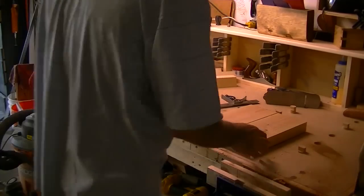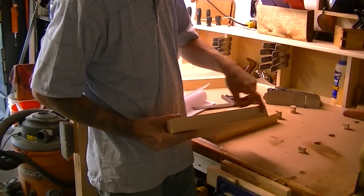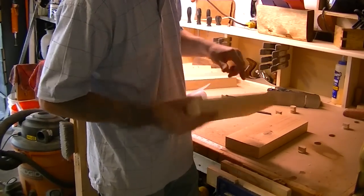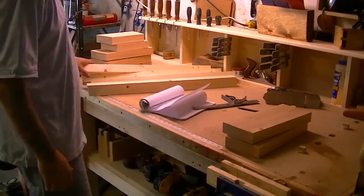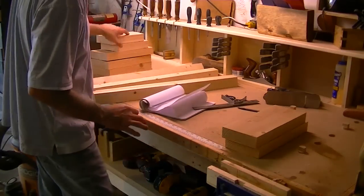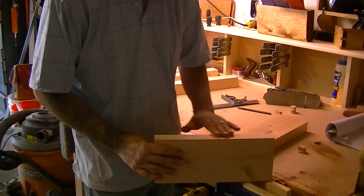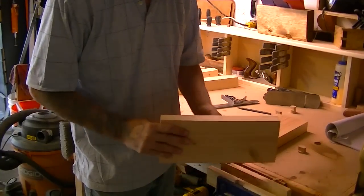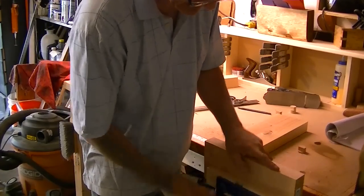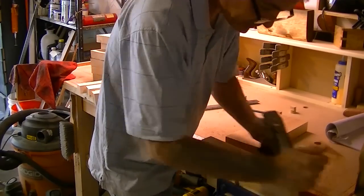Alright folks, I cheated — I went on my bench saw and put a straight edge on all the pieces to remove all the curves in the lumber. I just had too much to do. Two, four, six, ten, twelve pieces. Now that I have a semi-smooth face from the table saw, I can finish with the hand plane and get that silky finish I want. Don't need much, just a little bit.